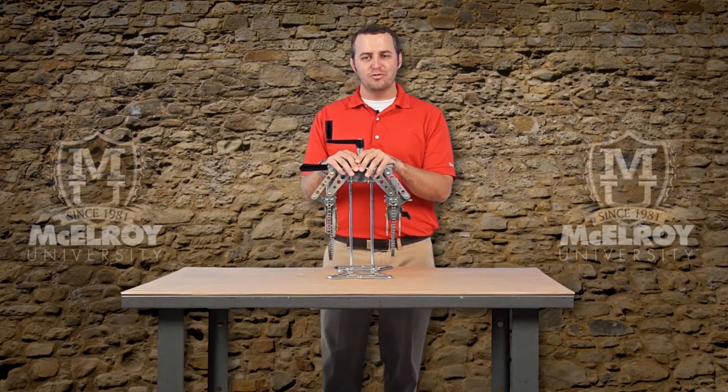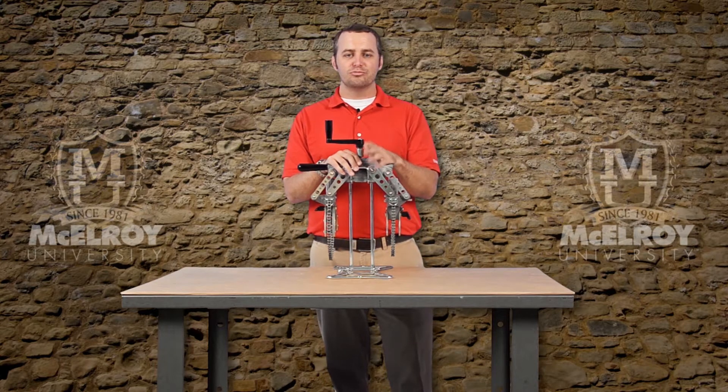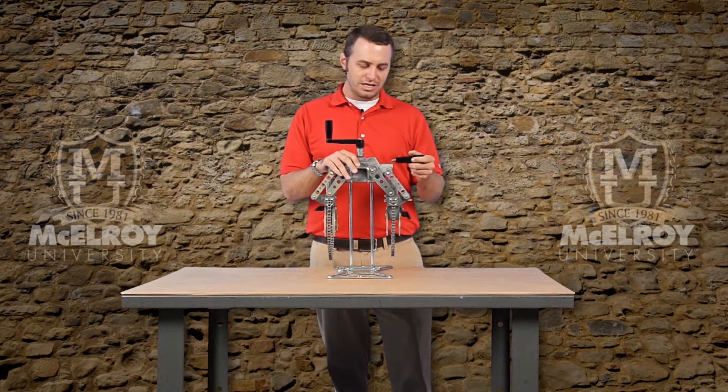The compact size and minimal weight are important to note. The Spyder also features an additional support handle for greater maneuverability and for easier carrying of the device. The support handle can be used on either side of the machine, just like so.